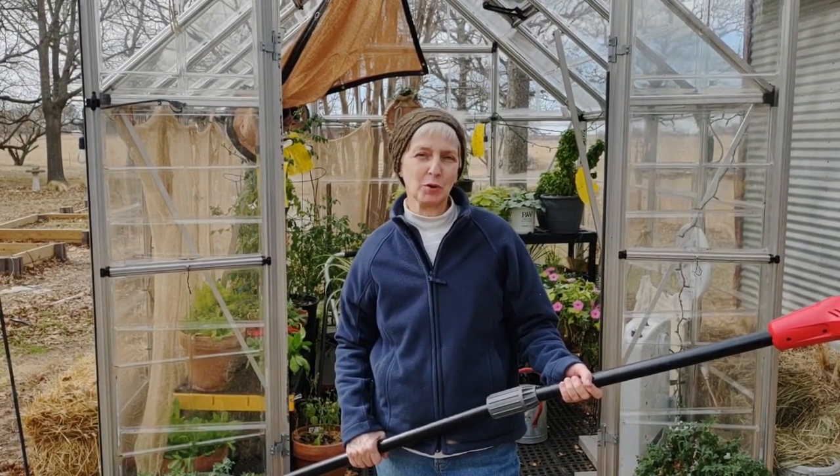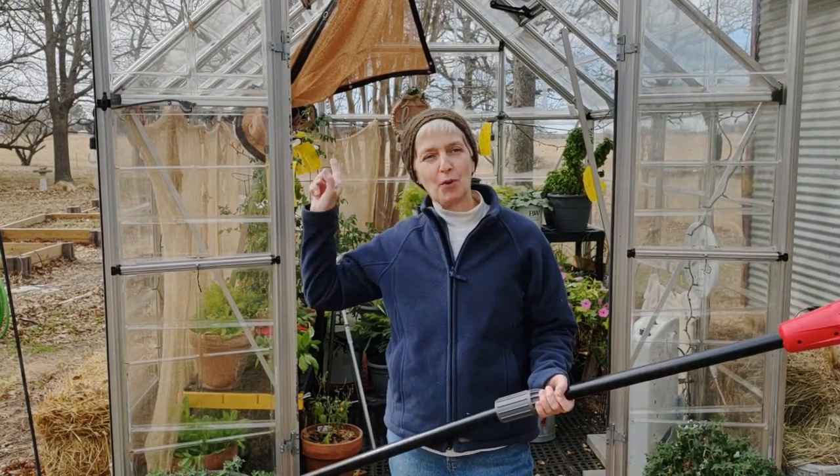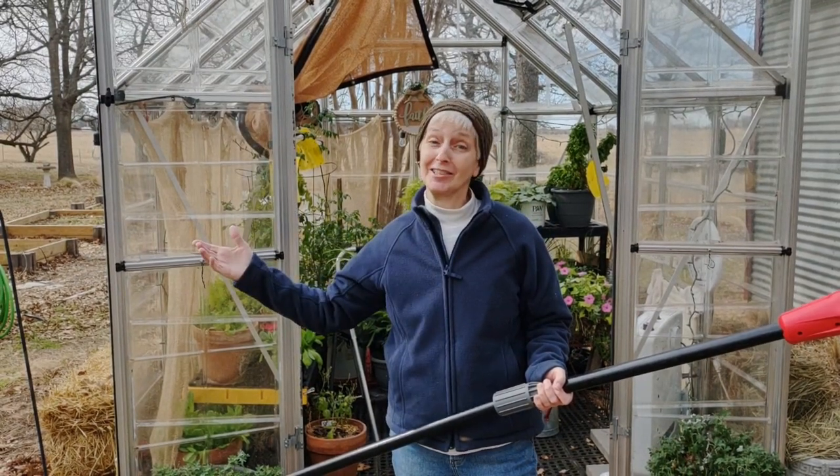Thanks for joining me today. My name is Denise with 12 Leaves Gardening, and today we're going to top my crepe myrtle tree because the flowers bloom so high it's called a second story and I can't see them in the summer.